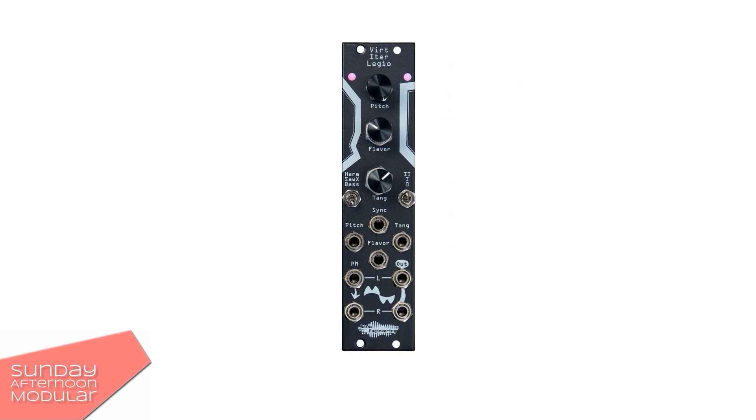Alright, now to the Wirt Etrelegio module. It is a 6 HP wide stereo oscillator. It comes with three different algorithms: HARM, SAW X, and BASE.